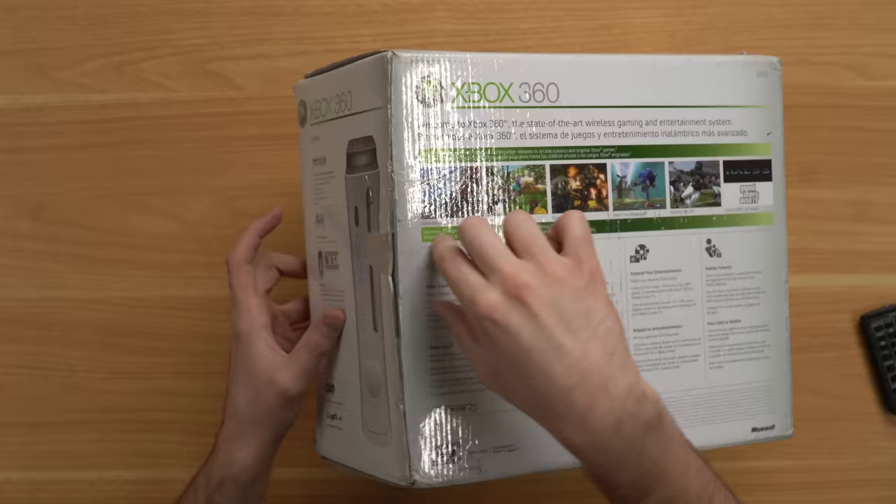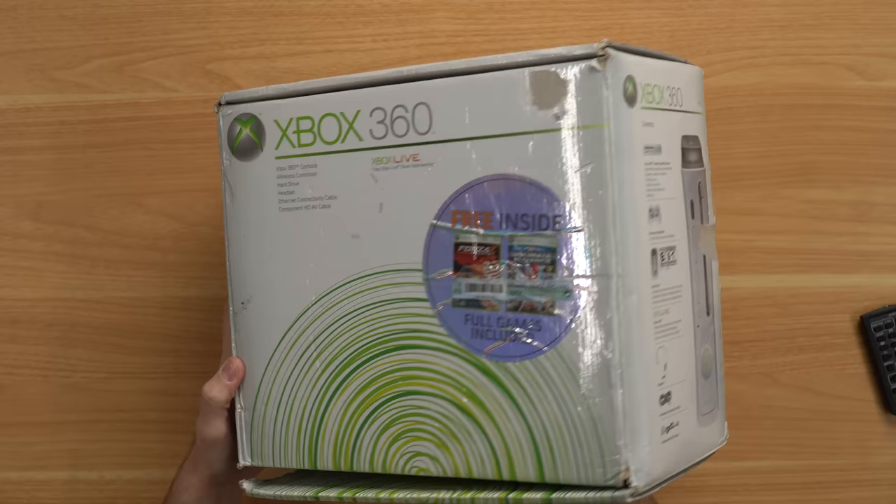If it was sealed it would have the original circular sticker right there. I'm not very hopeful for what's inside either because it doesn't feel like original packaging. Let's go ahead and open it up and see what's inside because I'm very curious now.